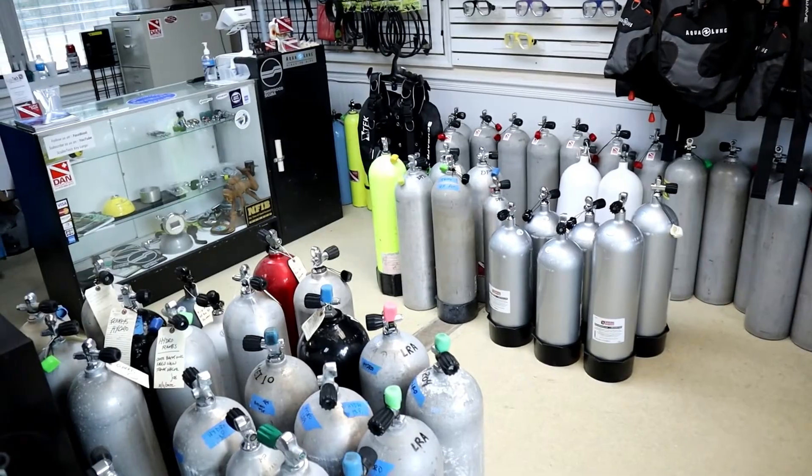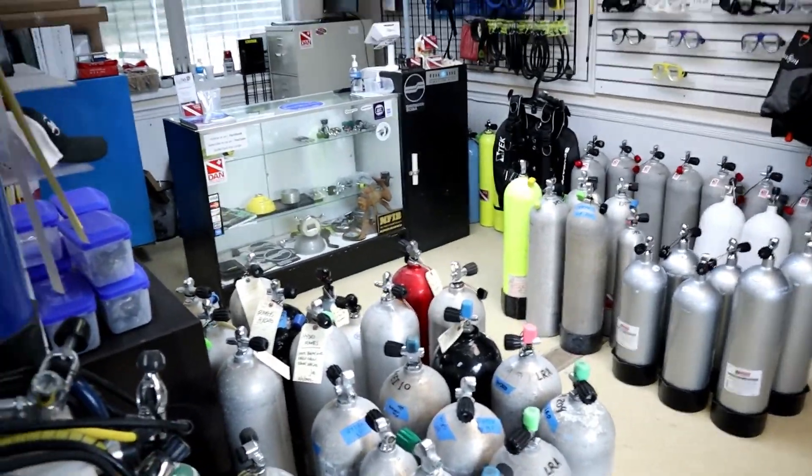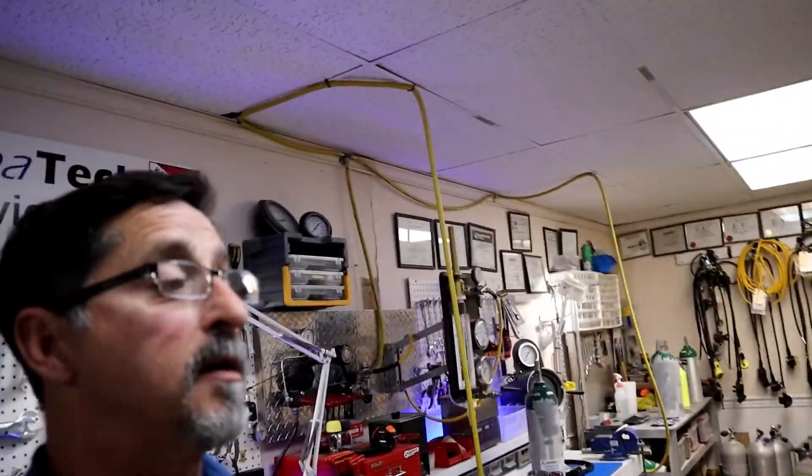On that side of the room I have visual inspections, and on this side I have hydros — constant work in here. I plan on making a lot more videos for you. If you have any comments or questions, please leave them down below, subscribe, hit that like button, and hope to see you guys again soon. Thanks for watching.